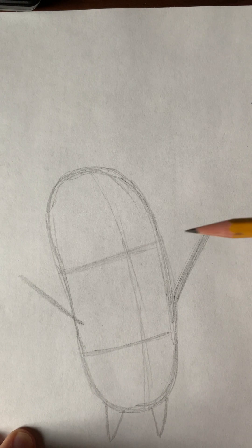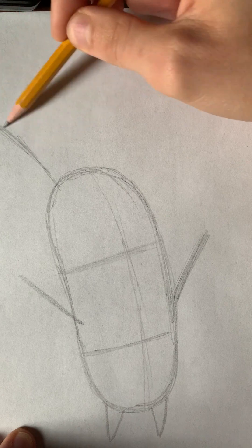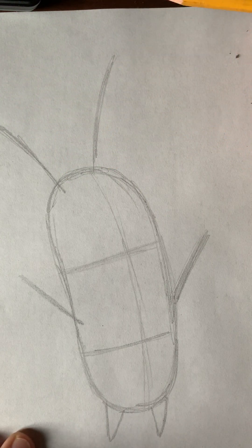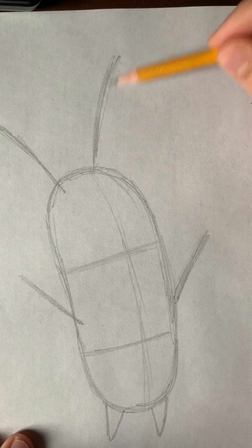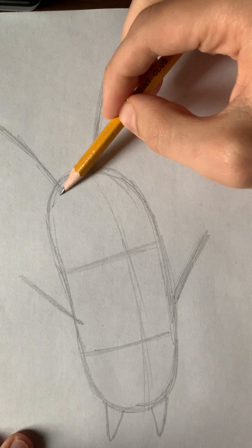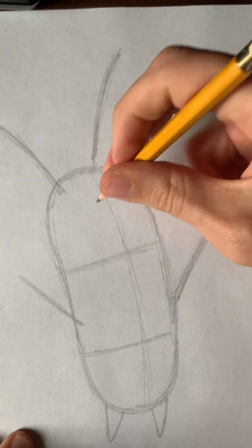Then we draw these two sort of horn things, or whatever they are. I'm not sure about everything these days, and that's okay. So we've broken down the basic building shapes. Now we need to draw his singular eye.